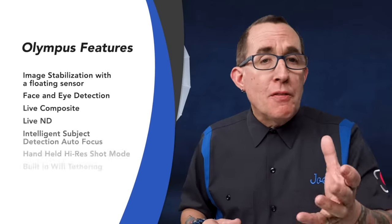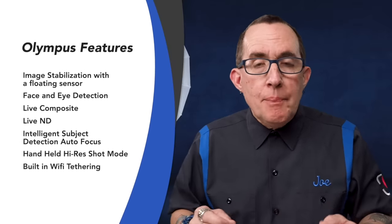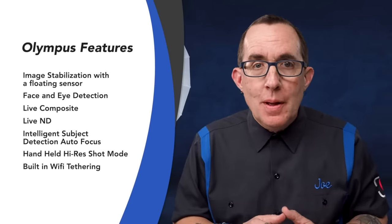A year ago, I introduced the Olympus E-M1X. In that video and several of my talk chats, I talked about the track record that Olympus has with being the first to bring new technologies to the market: image stabilization with a floating sensor, face and eye detection, live composite, live ND, intelligent subject detection autofocus, handheld high-res shot mode, built-in Wi-Fi tethering, and the list goes on. I also predicted that many of these new technologies would make their way into smaller Olympus camera bodies in short time.